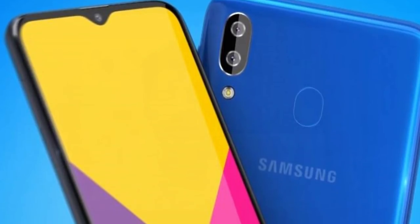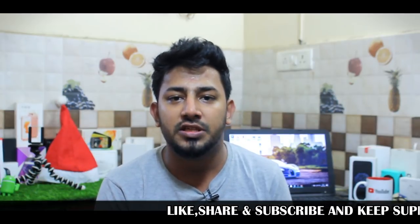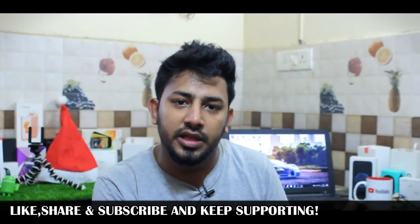Why is Samsung launching the A-Series alongside the M-Series? The M-Series is a Millennium series targeted at young users on a budget. The A-Series targets a higher price range of around 15,000 to 20,000 rupees, aiming to dominate that segment of the Indian market.